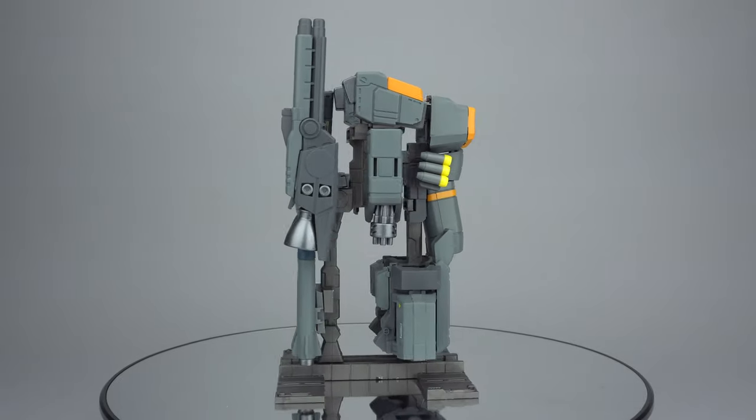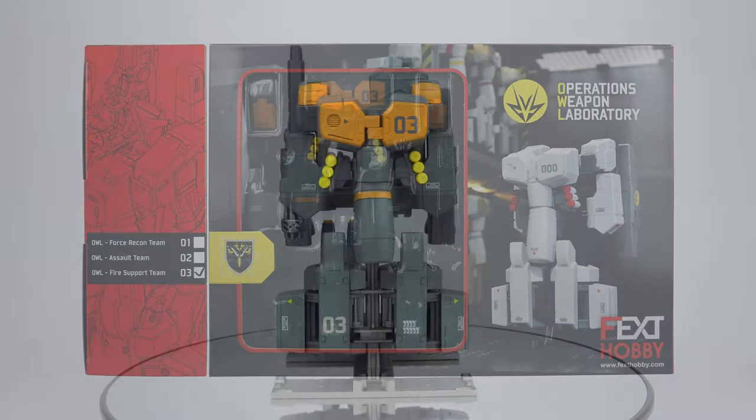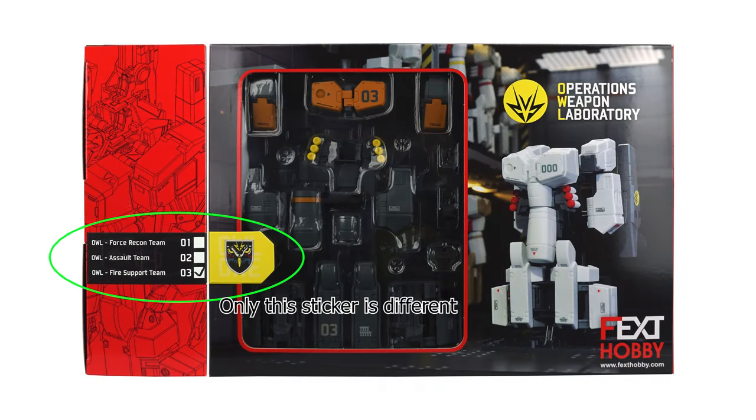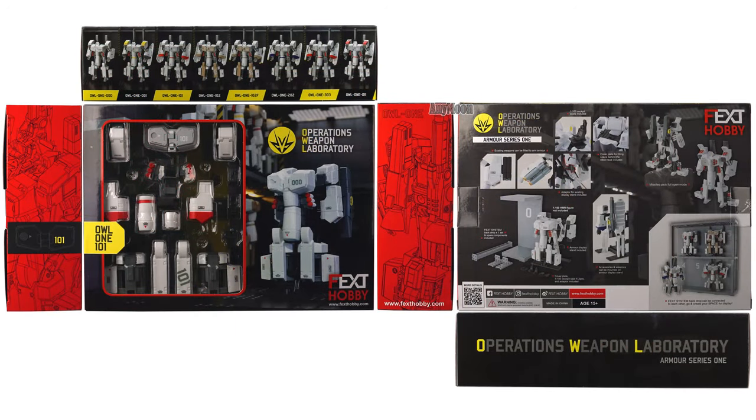You might occasionally see these referred to as Series 2, even on Fext Hobbies' website, but I suspect the accountant on the team made a last-minute cost cut and reused the Series 1 box, and these became SP releases. The contents are generally the same as they were in the Al-1 releases, with some minor tweaks we will be exploring in full detail.